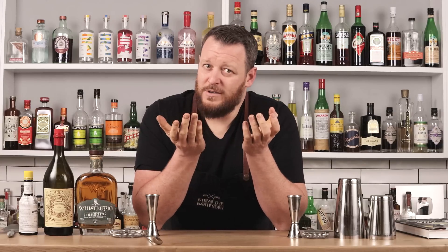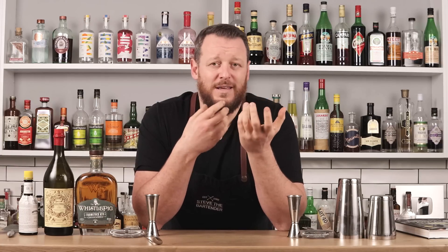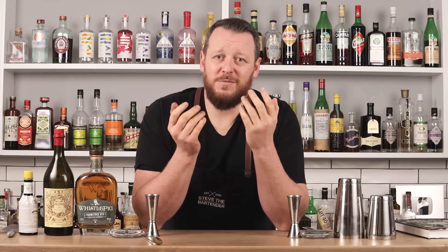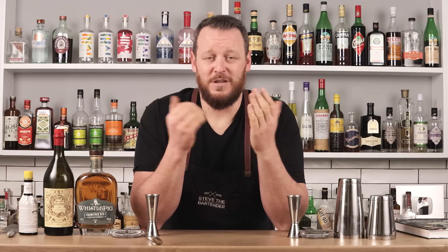Most people are going to stir their Manhattans for two minutes, but you can understand why — if you shake a Manhattan, it very quickly becomes over-diluted and possibly watery. Now, I'm a big advocate for saying that if you like to serve your drinks in a particular way, there's no right or wrong. It's subjective. But I just want to carry out an experiment to find out if I'm pretentious by making a Manhattan and seeing if I can spot the difference between a shaken and a stirred version.